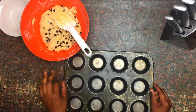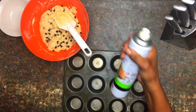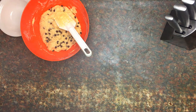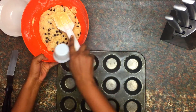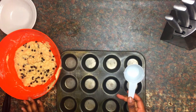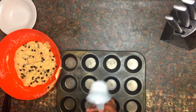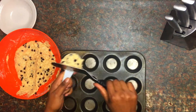If you have muffin liners, use those at this point — your girl here forgot to buy them. So I'm just going to spray my cake tin generously with non-stick spray to prevent the muffins from sticking. I'm using a cup to get the same measurement so we have even muffins, which will help them bake evenly. Just going to scoop and use a spatula to lay it out.